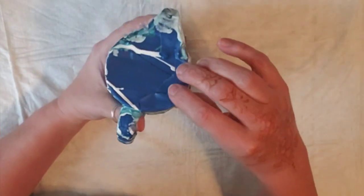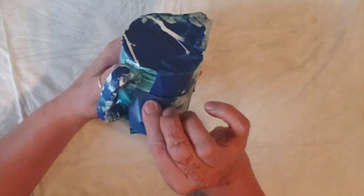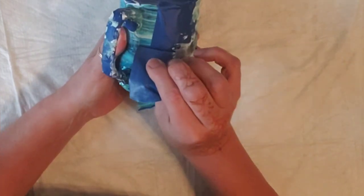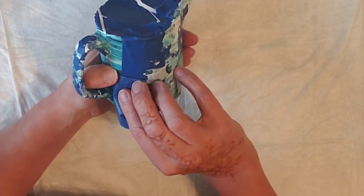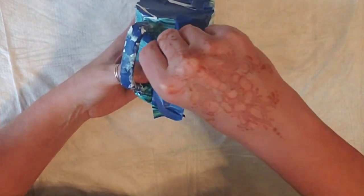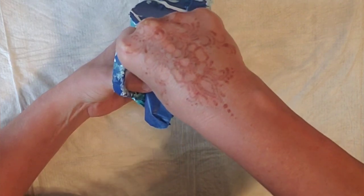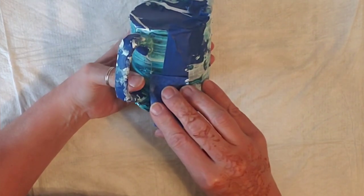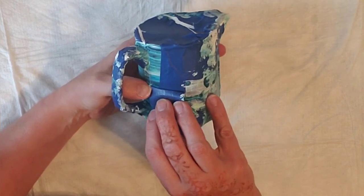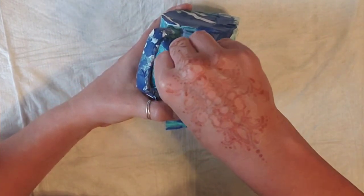Let's see. It's catching right there just a tiny bit. Sorry, I know I'm blocking you from seeing. That is ripping — guys, I do not want this to rip.